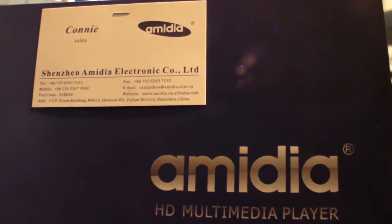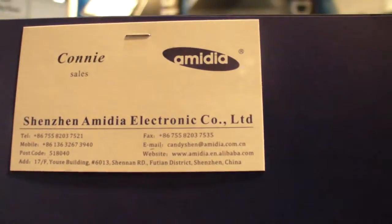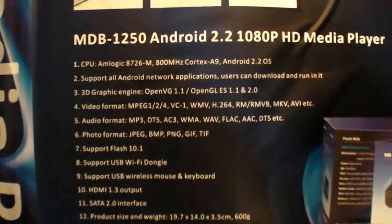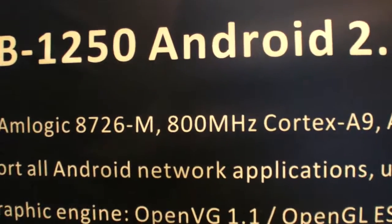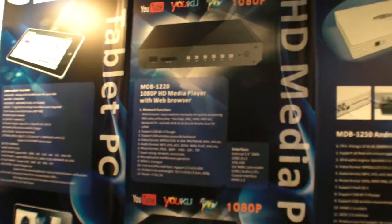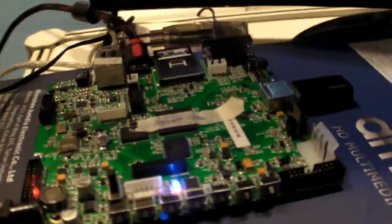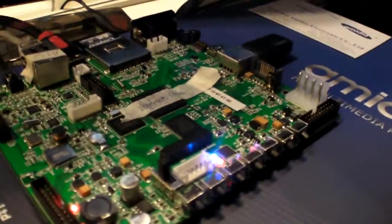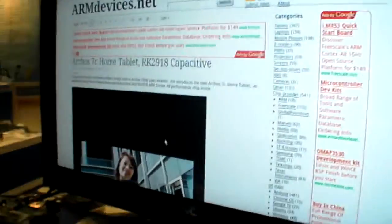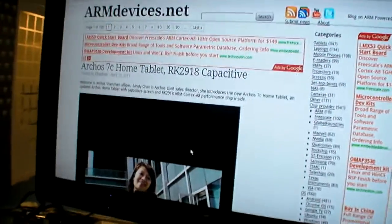We're here at Shenzhen Ammedia Electronics, and we're going to check out this 1080p Amlogic 800 MHz set-top box platform, which they've been working on. This is the PCB right now — it looks like this — and there's the Amlogic Cortex-A9 chip in the middle.